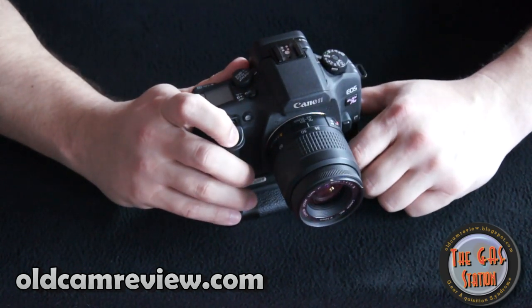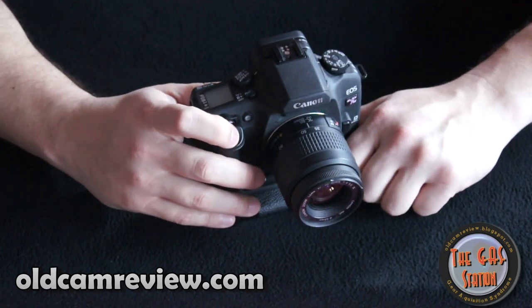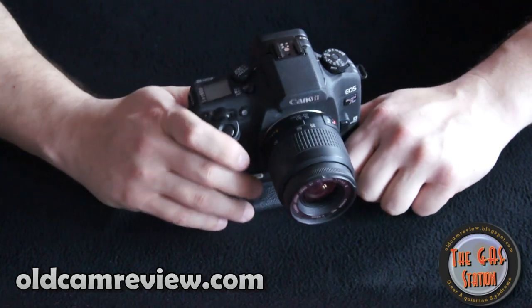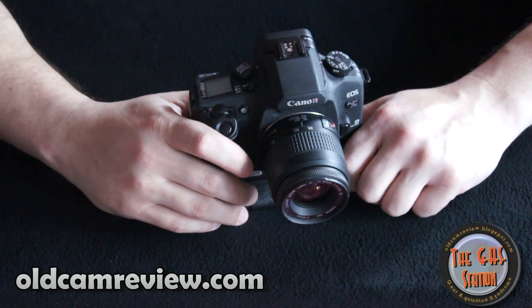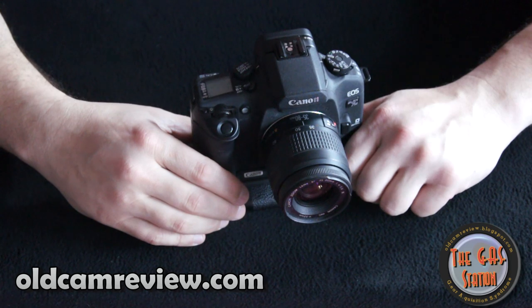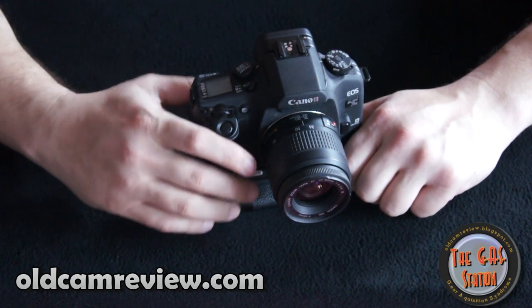It does have single frame and high-speed continuous drive — that sounds like about three frames per second or so. There is a hot shoe and you can use a TTL flash with it, and it meters very nicely.